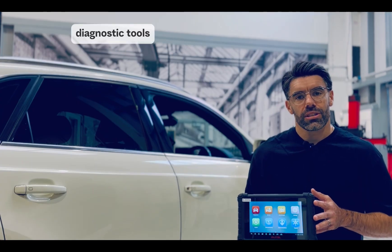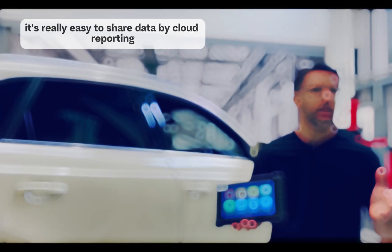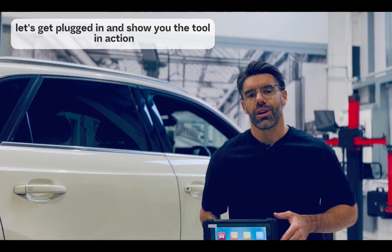And as with all of Autel's diagnostic tools, it's really easy to share data by cloud reporting. Let's get plugged in and show you the tool in action.